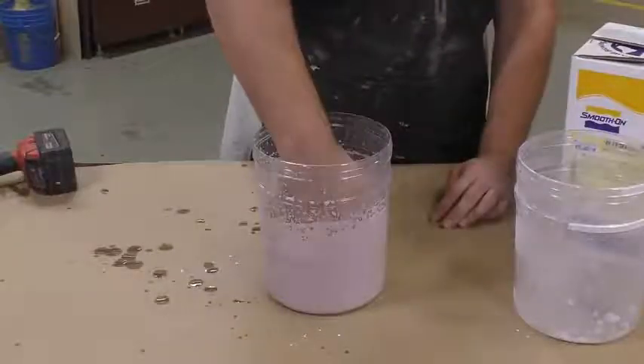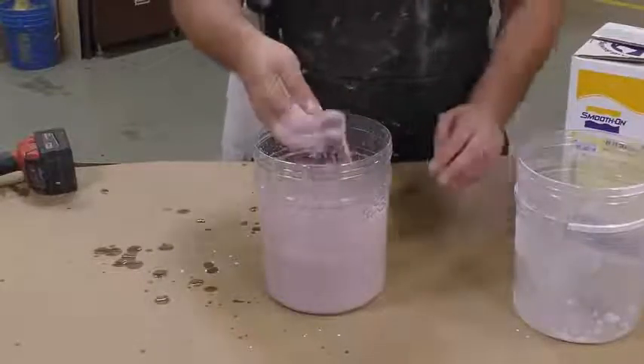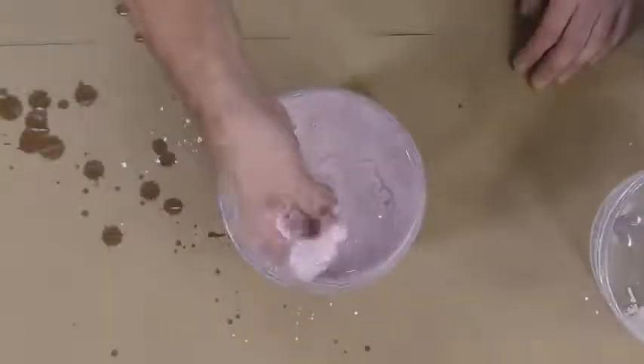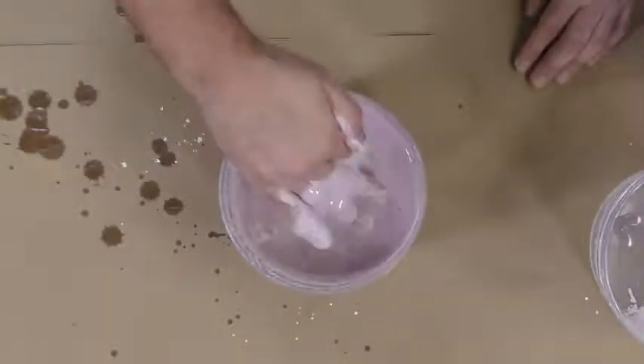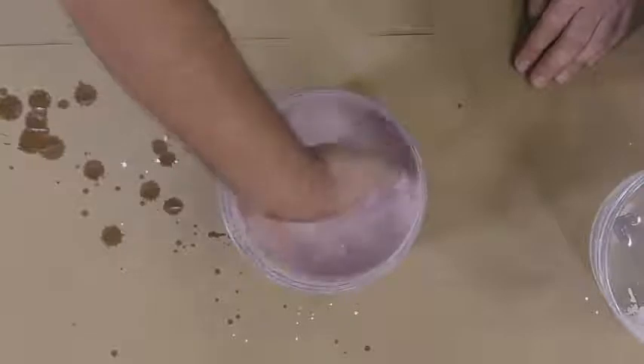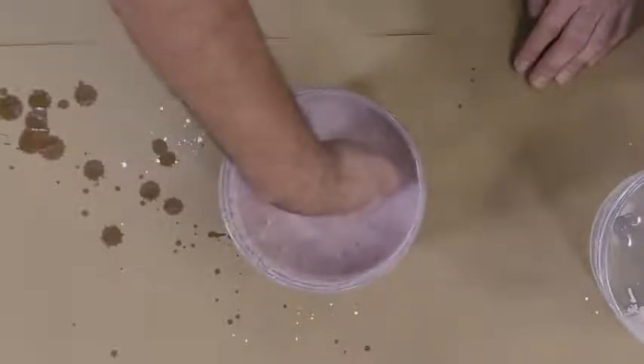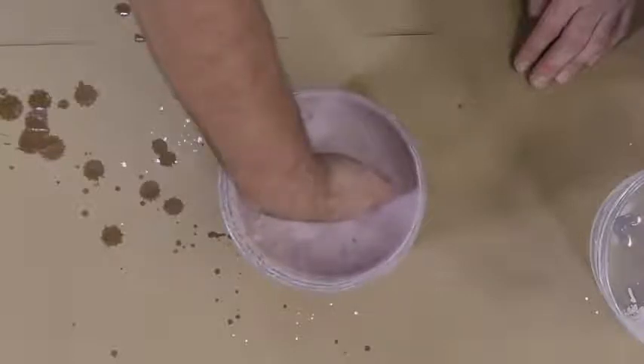Now that the Algae Safe is mixed, I'm going to go ahead and submerge my fingers into the material, pull them out and smear some of that material around to make sure there are no air bubbles or surface tension between the material and the skin, then submerge it back in.